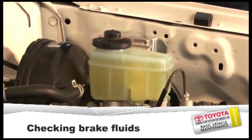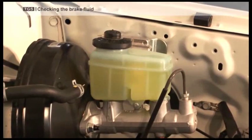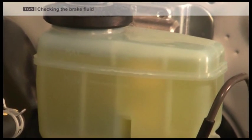Checking the brake fluid. Ensure that the brake fluid is never below the minimum level. As the pads suffer wear and tear, the level will go down. If there is no brake fluid, the brake pedal will go to the floor.